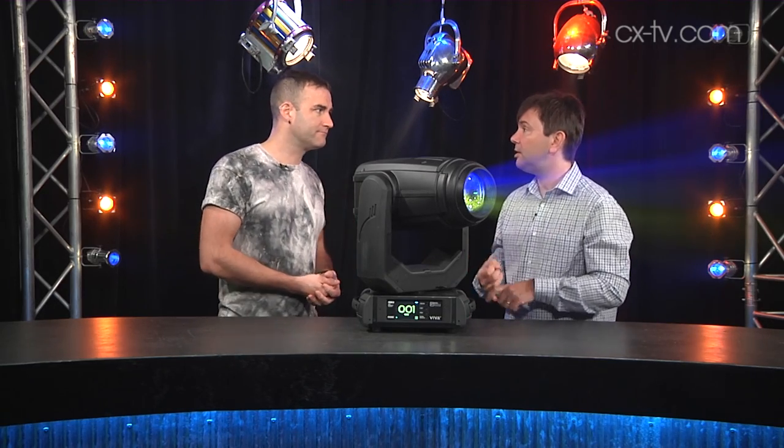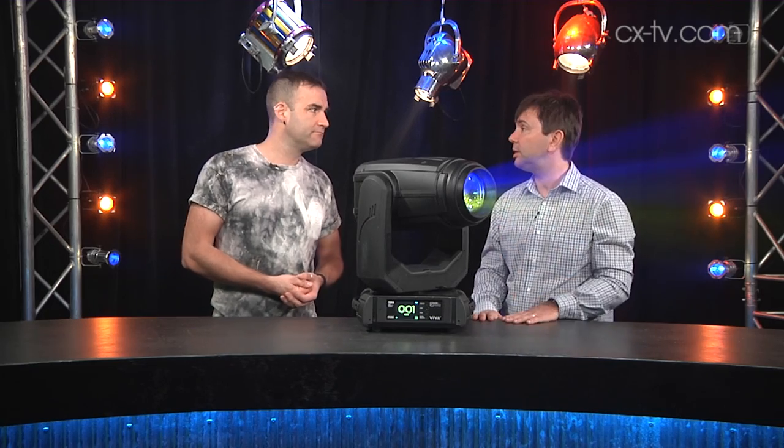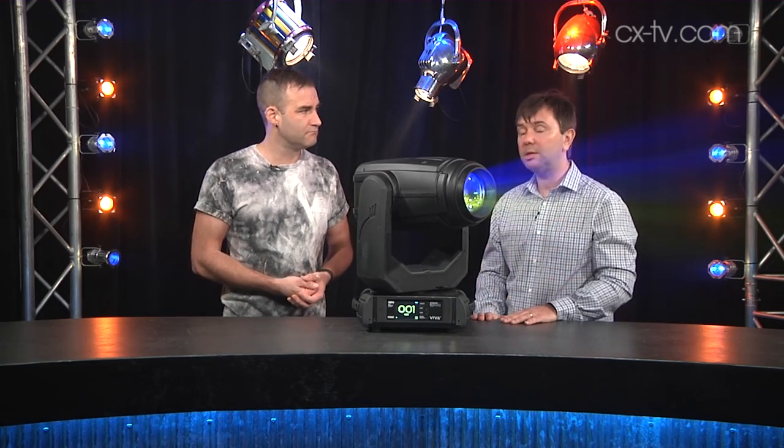I like the crispness of the gobo projection — they look great in the air or projected onto something. It's easy to change between them, and what it does, it does well.